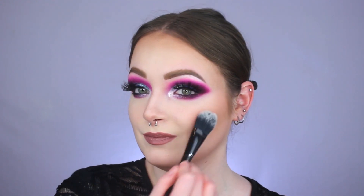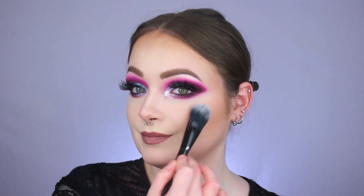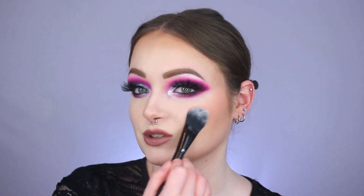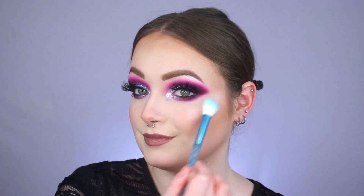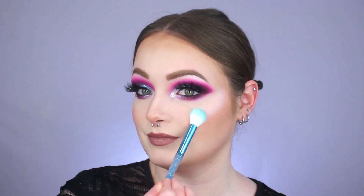For blush, I'm using the Tarte Amazonian Clay 12-Hour Blush in B-Day Bay — a neutral-ish pink — and I love the sparkly packaging. I'm applying it to my cheekbones with a KVD Vegan Beauty number 25 blush brush, slightly rounding it around the eye as well. This shade literally goes with everything. Last but not least, for highlighter I'm going back into the Sleek Solstice Palette with the peachy shade, applying it to my cheekbones with a Moda highlight and glow brush. It's such a beautiful wet sheen of a highlight.